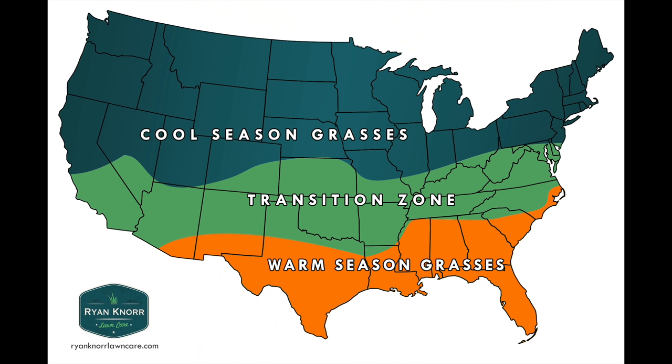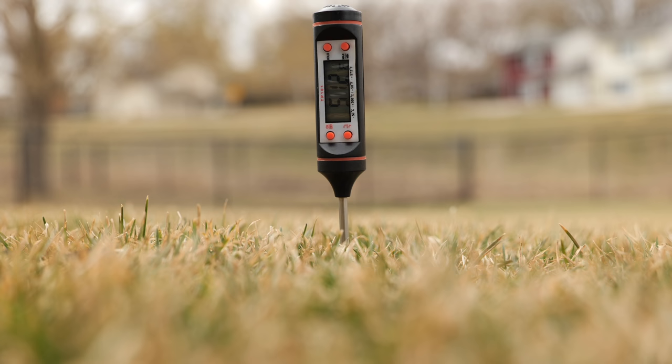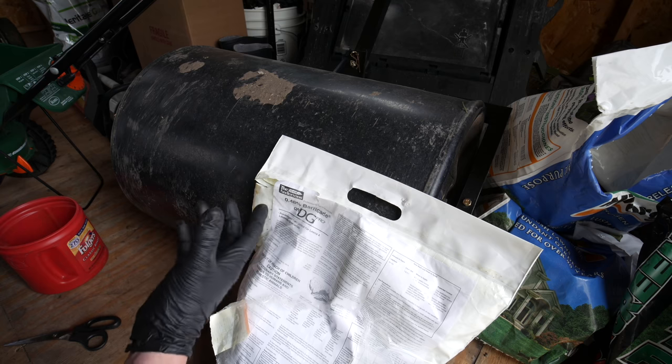Number three would be your pre-emergent. Some of you down south or in the transition zone have already thought about or applied your pre-emergent. For those of you in the Midwest or north, our pre-emergent window of soil temperatures of 50 to 55 degrees is going to be coming up pretty quickly, so you'll want to get that pre-emergent plan in place.